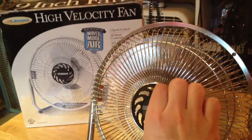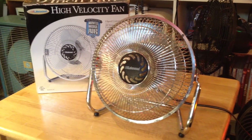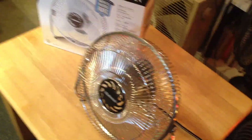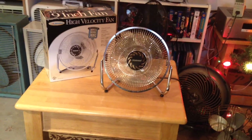Alright, I'll go ahead and turn it on now, starting off on low. This center badge here kind of vibrates a little bit, but otherwise it's really quiet on low speed. Let's see how much power we're drawing — 0.28 amps. It's pretty quiet on low and moves a nice gentle breeze. It's a pretty decent breeze for a 9-inch fan.